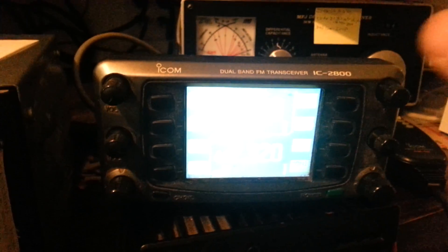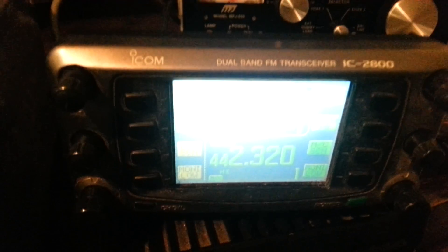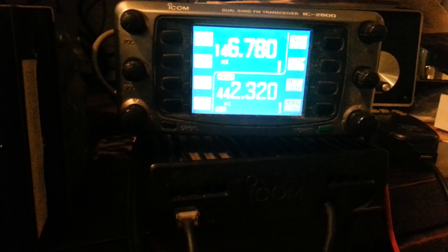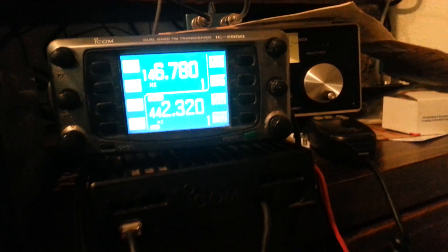For this reason the FCC initially allowed... So here we have the ICOM IC-2800. Unfortunately, it's really tough to see this screen on this video — it's a really pretty screen and I just don't think it's going to show well on the phone here.